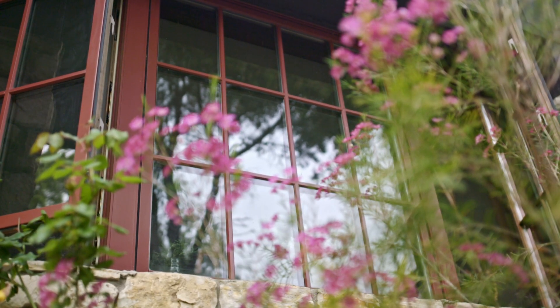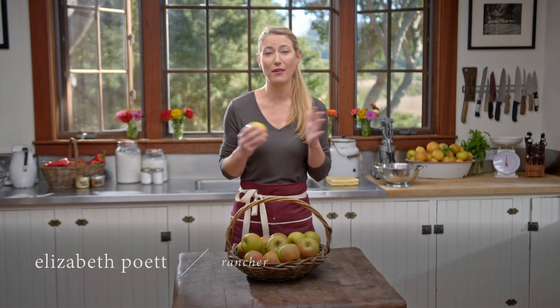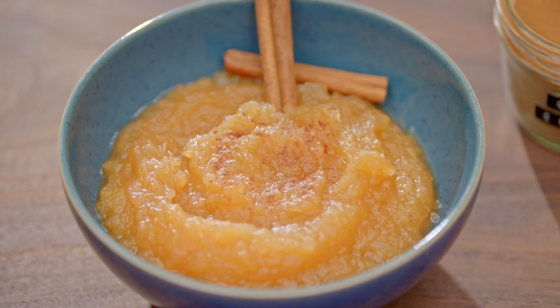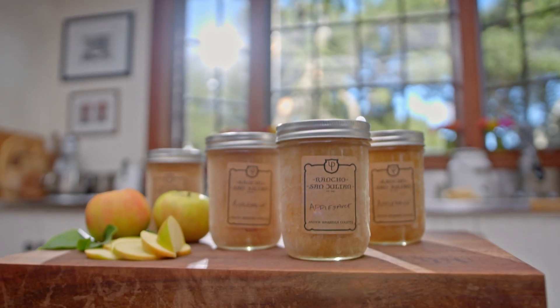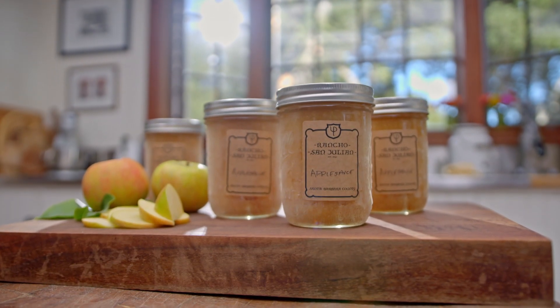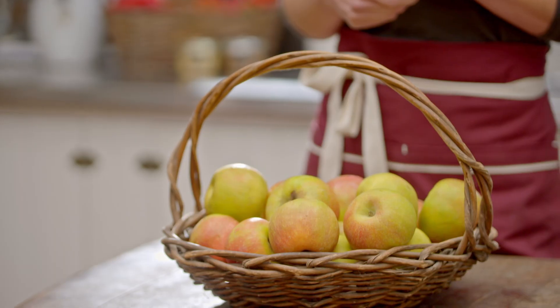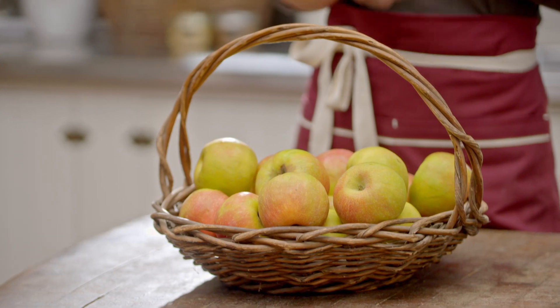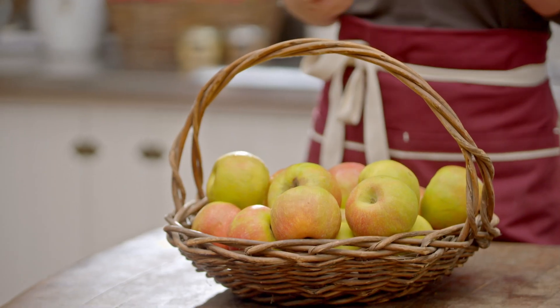I'm so excited to have you in my home kitchen. In this chapter, I'm going to show you everything there is to know about how to make spiced applesauce at home. We're going to be canning and preserving this applesauce in a pressure canner. The recipe I'm going to teach you will make four jars of the spiced applesauce. Apples really grow at their peak at the end of summer and into fall, so this is the time to save the season and enjoy it all year round. Let's get started.